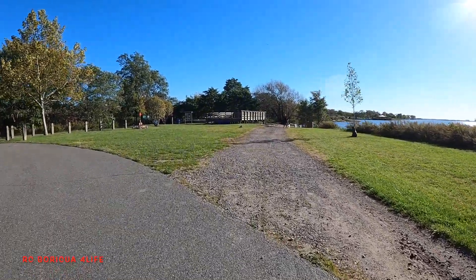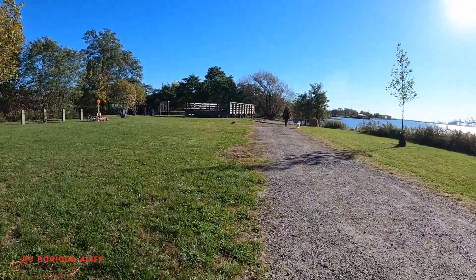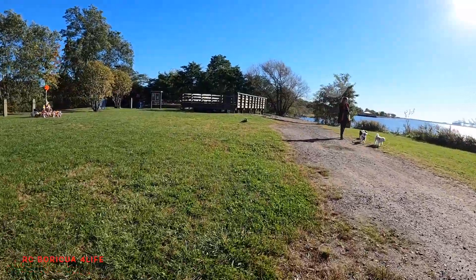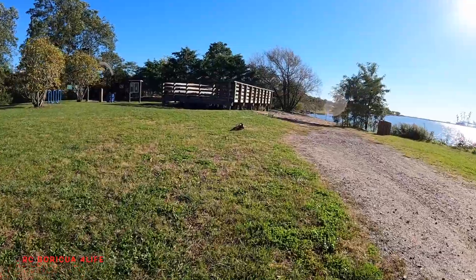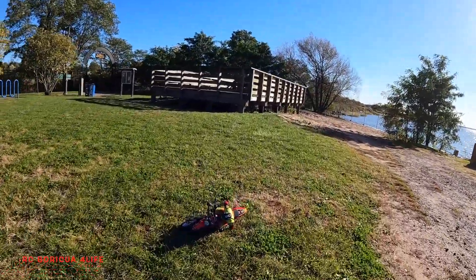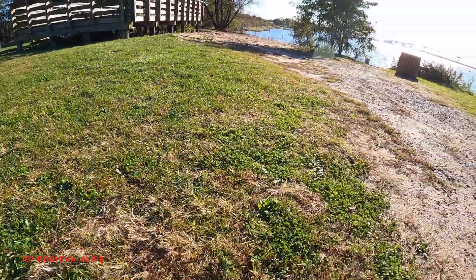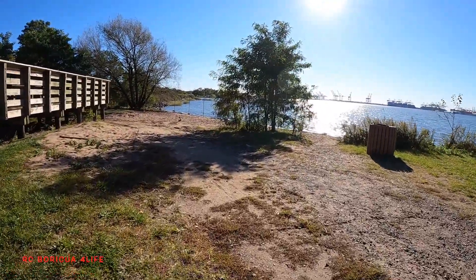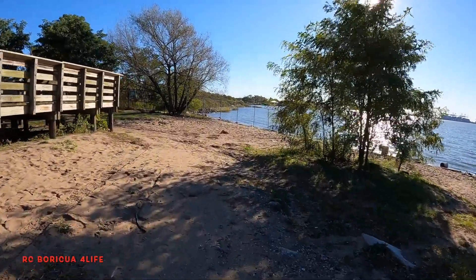And she gets stuck. I have a whole bunch of little dogs here, I don't want to get them hurt. This is some sand — I don't think she's gonna perform really good on the sand.